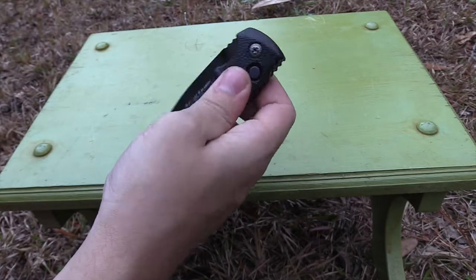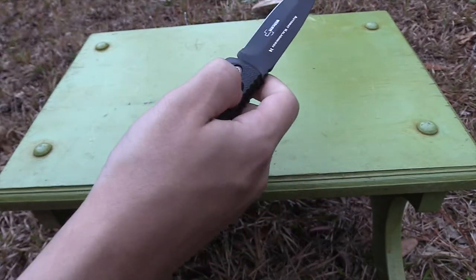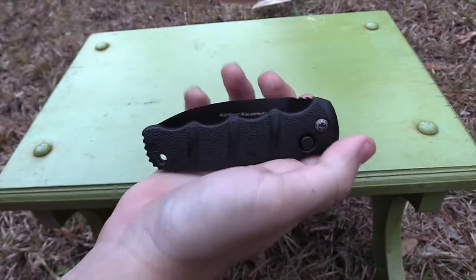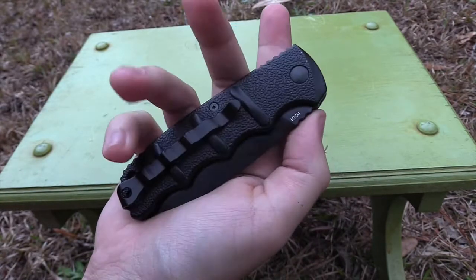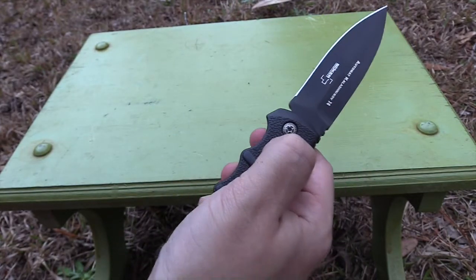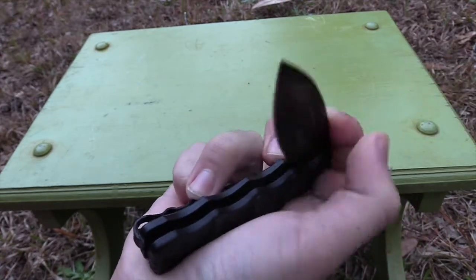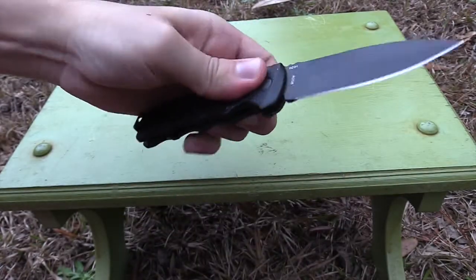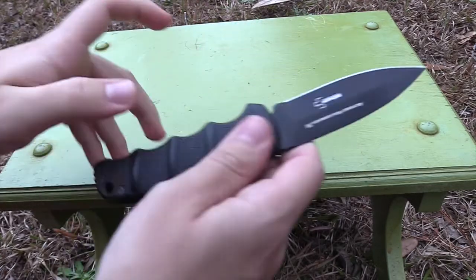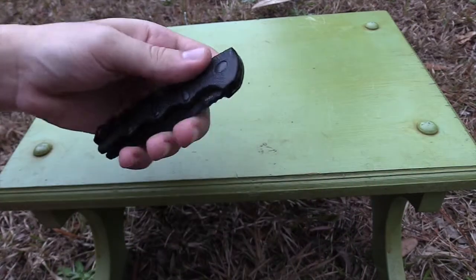I also couldn't close it one-handed when I first got it. I knew when I got the knife it's not really meant to be closed with one hand — it's way easier and safer to just press it down and close it with your other hand. But one of the pros of having an automatic knife is if you're doing something with one hand, you can just flick your knife out really easily. It did smooth up considerably, so now it's very easy to close with one hand with my right hand, though I can't do it with my left because the button's on the opposite side.